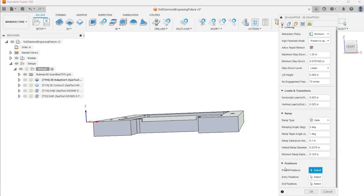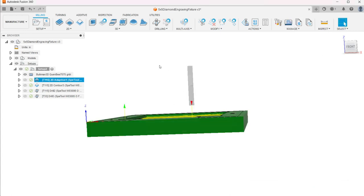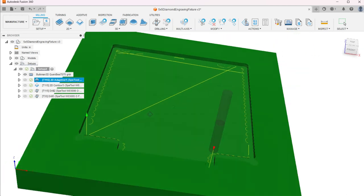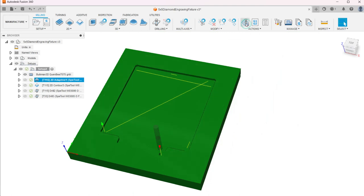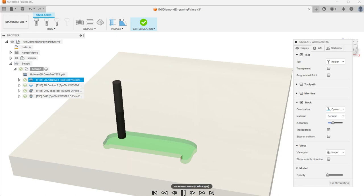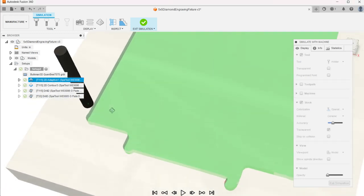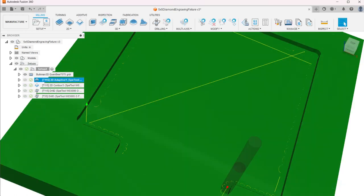We can define pre-drill or entry positions here, but I'm not going to do anything there. Not really complicated. I'm going to check over the toolpath and make sure it looks correct, then go up to simulate. It's MDF, so you don't need to go crazy — it's pretty forgiving, not like aluminum or hardwood. I've got those dog bones in the corners. Looks good.